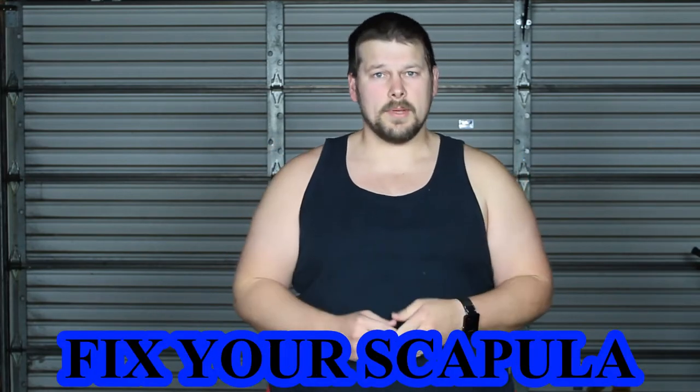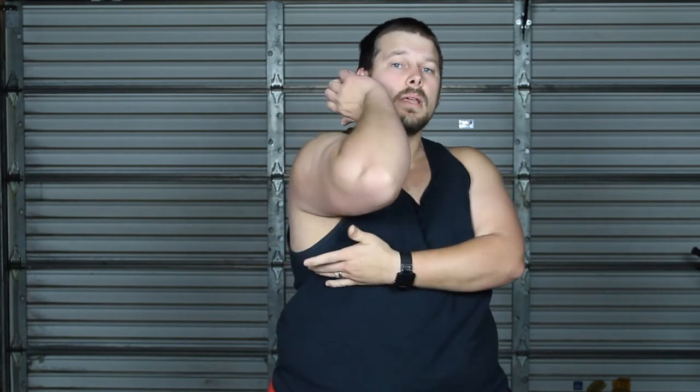My name is Andrew Bullock here from Big T's Fitness. I want to thank you for stopping by and checking out my channel where we focus on weight loss, fitness, and a better all-around lifestyle for you, the viewer. In this video, we're going to fix your scapula. Your scapula rotation is very important for any type of front rack position or anytime you're trying to extend the elbow forward. Your scapula has to be able to rotate around your ribcage, and we are going to fix that problem today.